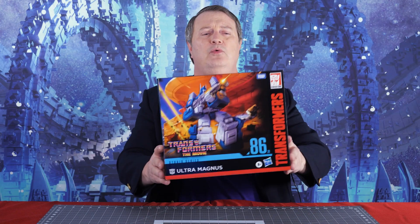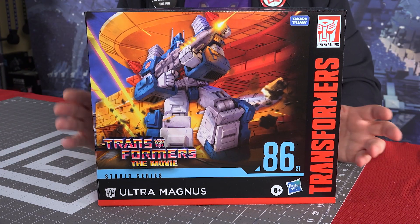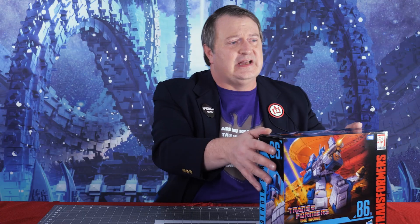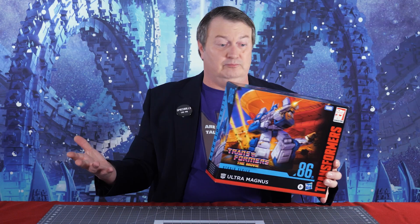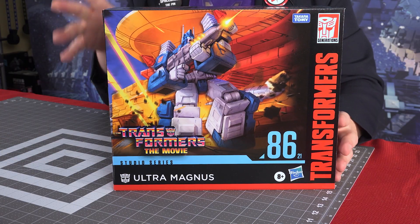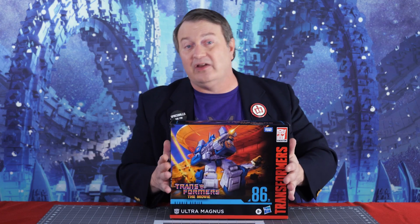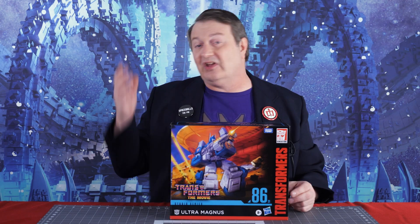Hey everybody, it's Captain Kyle and I'm here with the new Studio Series 86 Transformers the Movie Ultra Magnus. From the movie, this is big. It's commander class and it's supposed to be very true to the Ultra Magnus as he appeared in the 1986 Transformers the Movie. The best movie of course.